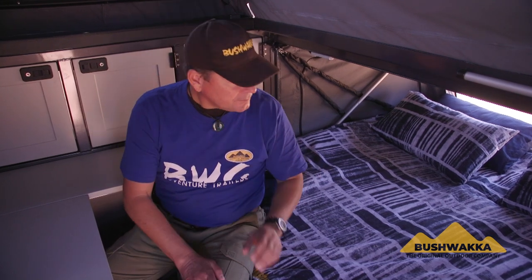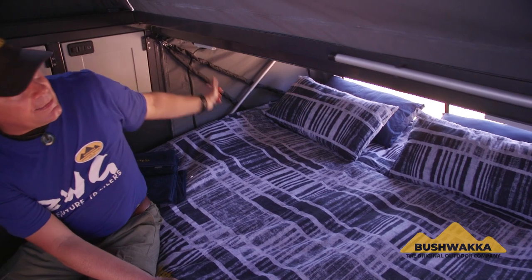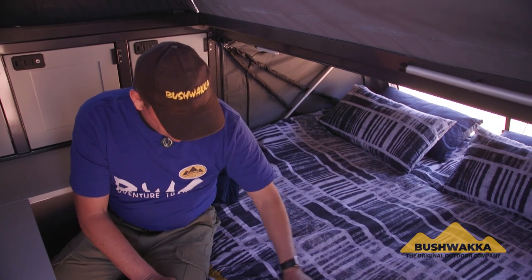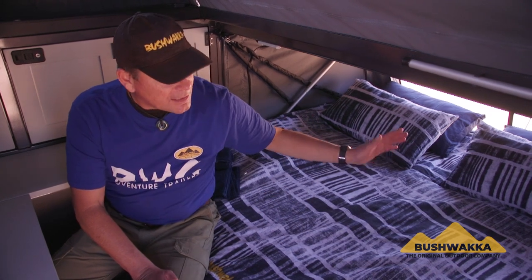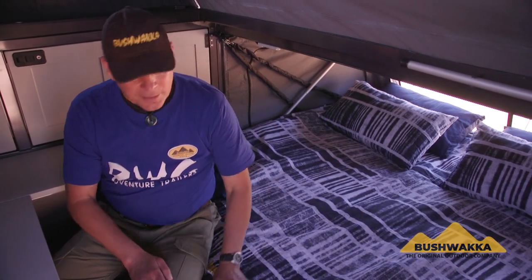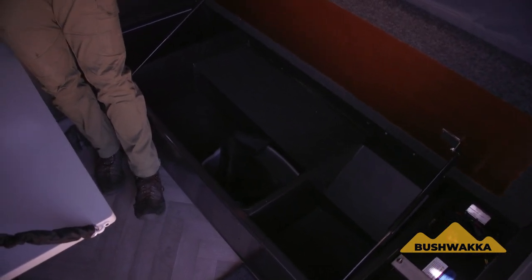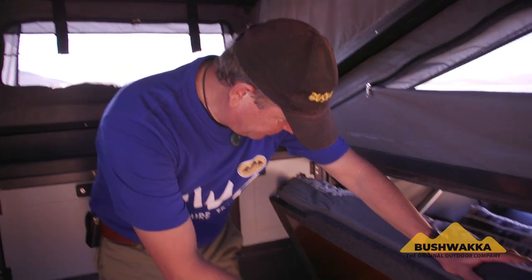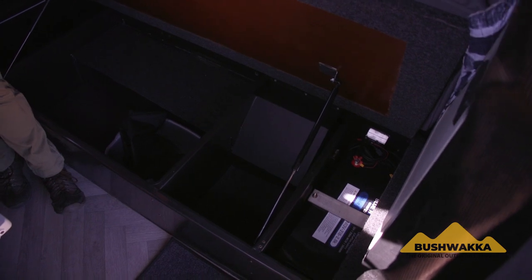Inside you can see some more lighting — two reading lights so you can lie in bed at night and read and enjoy the quietness. There's your large queen-size bed. We offer a full range of Bushwacker-branded bedding options. Underneath the bed there's loads of packing space — we don't waste a single space inside our products. Every bit of space we can utilize will have some form of function. You can also see the 218-amp lithium-ion battery in this model — a lot of power in this rig.